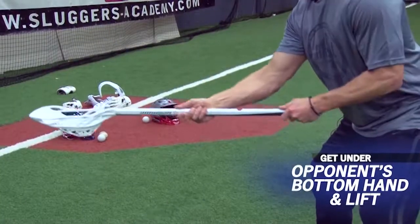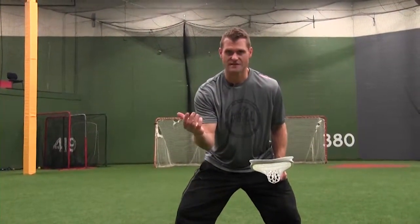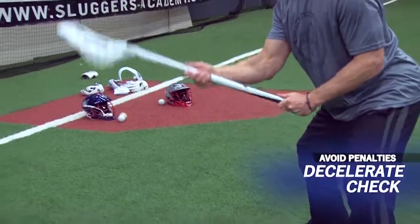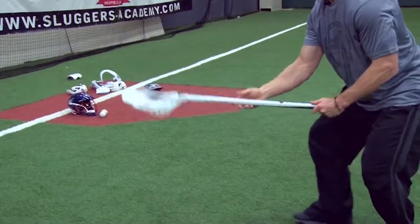One of the best checks to teach your players is the lift check. Getting under your opponent's bottom hand and lifting is extremely effective — you neutralize that bottom hand, force them to throw one-handed, possibly dislodge the ball, force a bad pass, or create a weaker shot easier for your goalie to save, ultimately gaining possession. Make sure when throwing the lift check you are not throwing it to the ceiling — decelerate that check so you're not hitting their man in the face mask. As with the poke check, coordinate the lift check with movement, not standing stationary: lift checking and drop stepping, or lift checking and moving laterally.